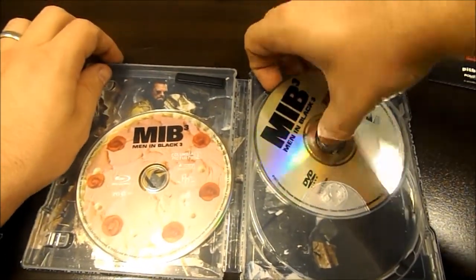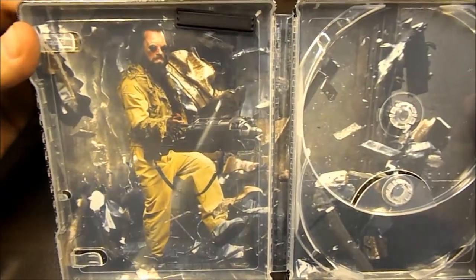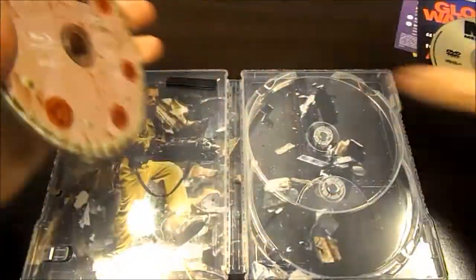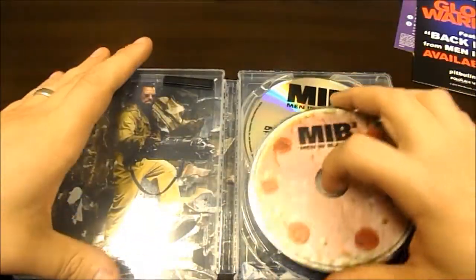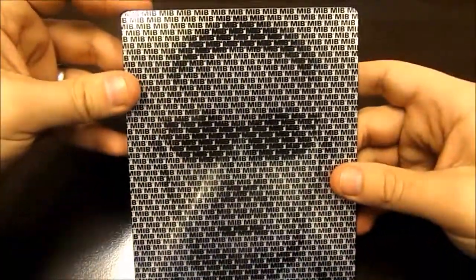And then you have the DVD right here. Very nice job on the artwork. I can't remember the villain's name, but he's a badass. Just go ahead and put these back in here with all the paperwork, and that about does it.